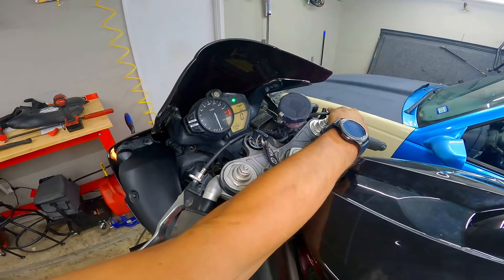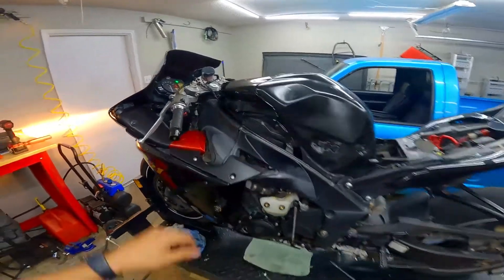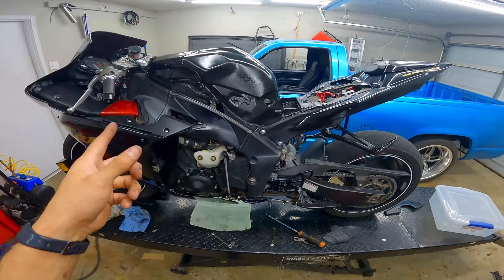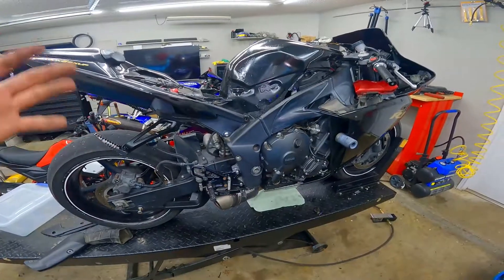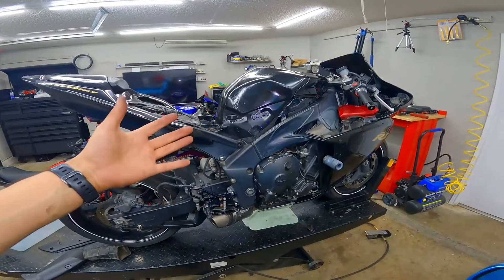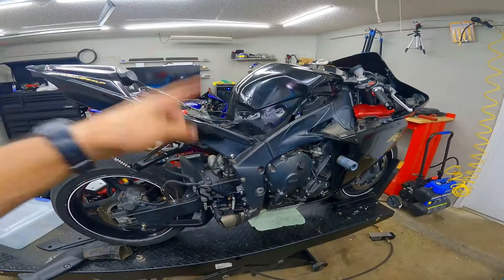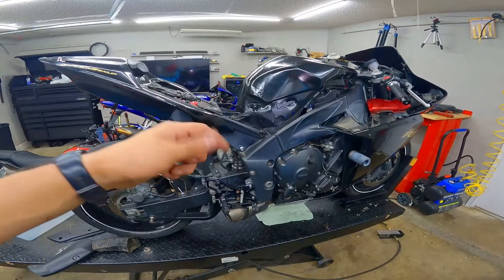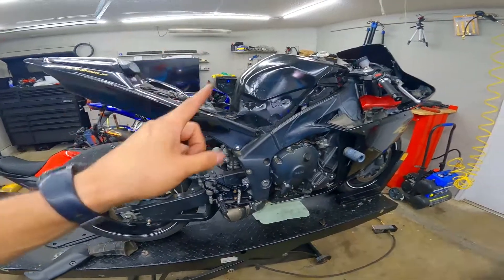We're going to go ahead and hit the starter button and see what it sounds like. And there you have it guys — that's how you replace a starter on a 2009 to 2014 R1. You do have to get a lot of stuff out of the way, but that's usually how most bikes are. The starter should cost below a hundred bucks — I'll probably put the one I got specifically in the description. I'm really hoping this helps a lot of people out there. Hit the like button if you like what you see, subscribe if you haven't, and feel free to comment if you have any tips that might make this a lot faster or easier. Like always, don't forget God loves every single one of y'all — God bless y'all and we'll see you on the next video.